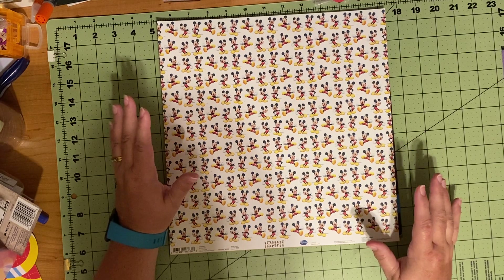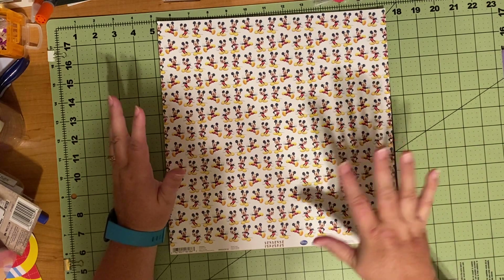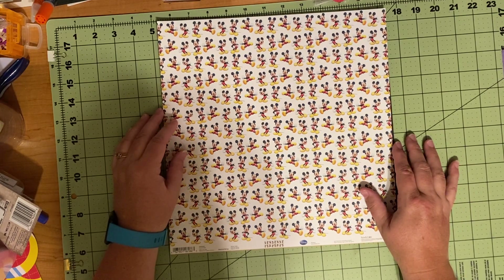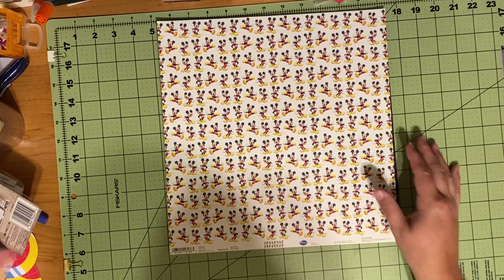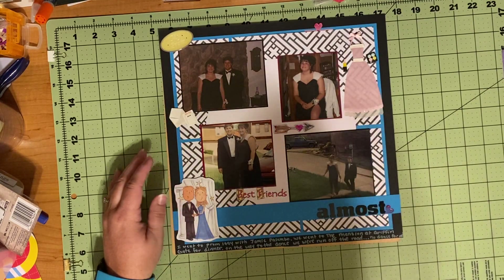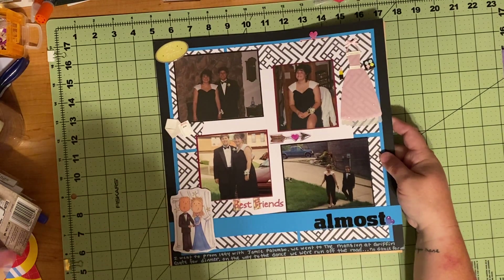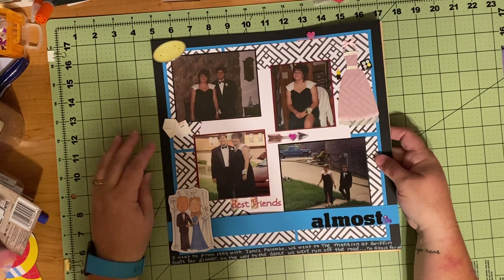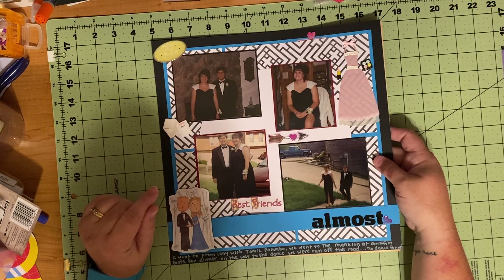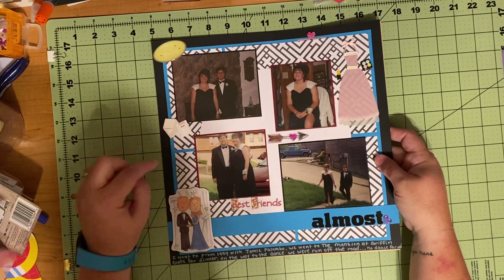So the two pages I have: one Disney, one non-Disney. Then I'm going to build a page real quick on camera — just a simple two-picture layout, some paper, most of it already trimmed and ready. It's just putting it together. The first page is not Disney. This is actually from my high school prom.